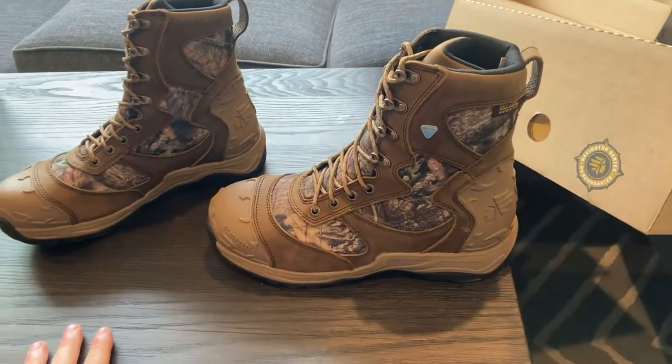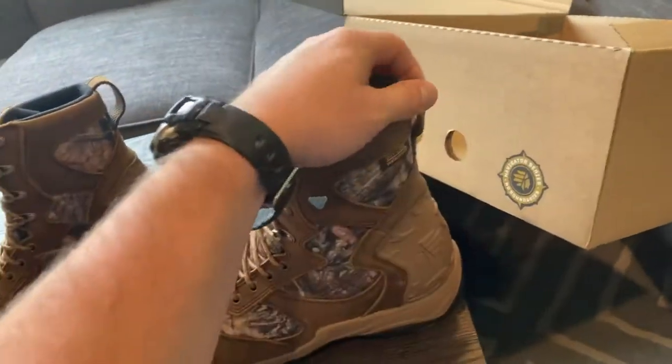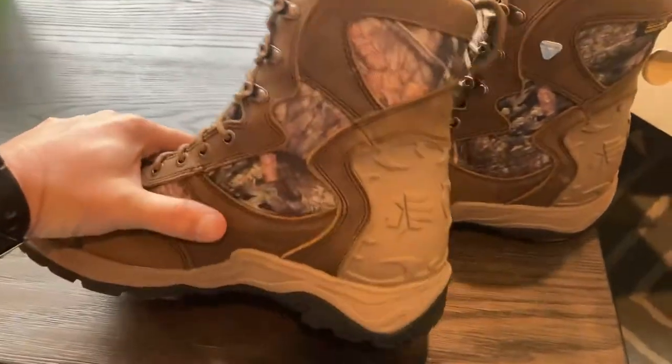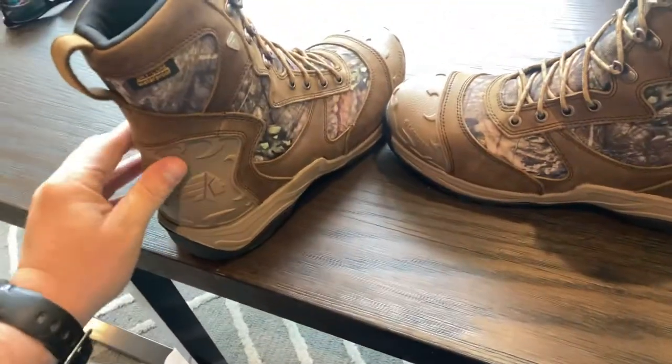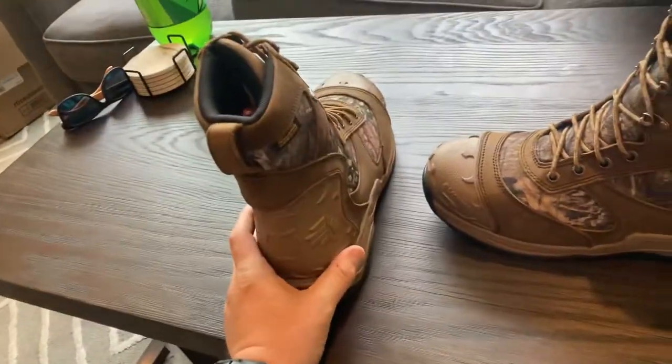Pretty sweet looking — protective and durable. I love that they have these little tabs on the back. As I found out with my Marine Corps issue boots, ones that don't have these tabs are super tight to get on. The back is fully rubberized too, and that heel just suctions in — really a quality looking boot.